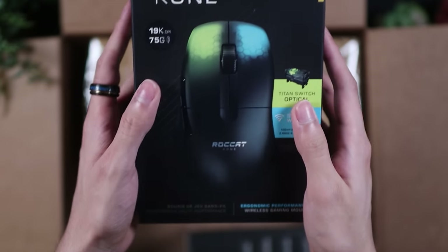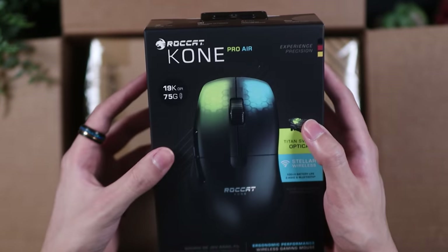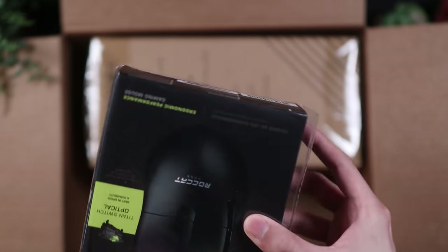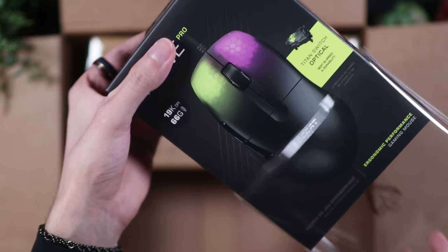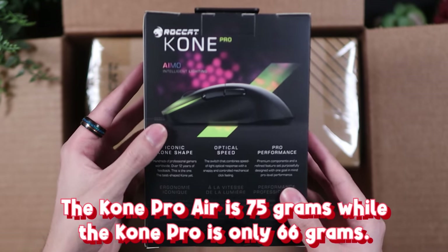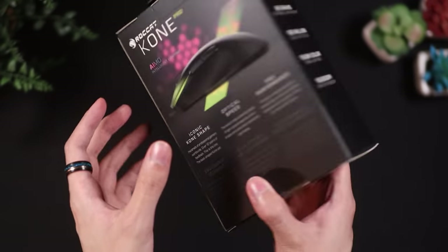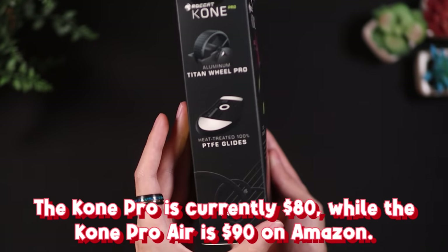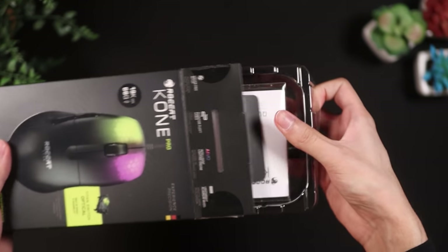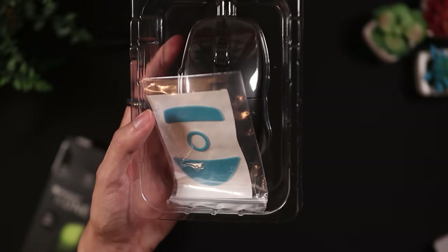So here they are — the Kone Pro and the Kone Pro Air. Roccat sent me both of these products to review, along with a little headphone stand. The Kone Pro and Kone Pro Air are large, ergonomic, lightweight gaming mice that are essentially the same, with only two differences: the Kone Pro Air is wireless and weighs 75 grams, while the Kone Pro is wired and weighs 66 grams. I prefer the weight of the Kone Pro, but I still prefer the convenience of wireless, which is why I prefer the Kone Pro Air overall.